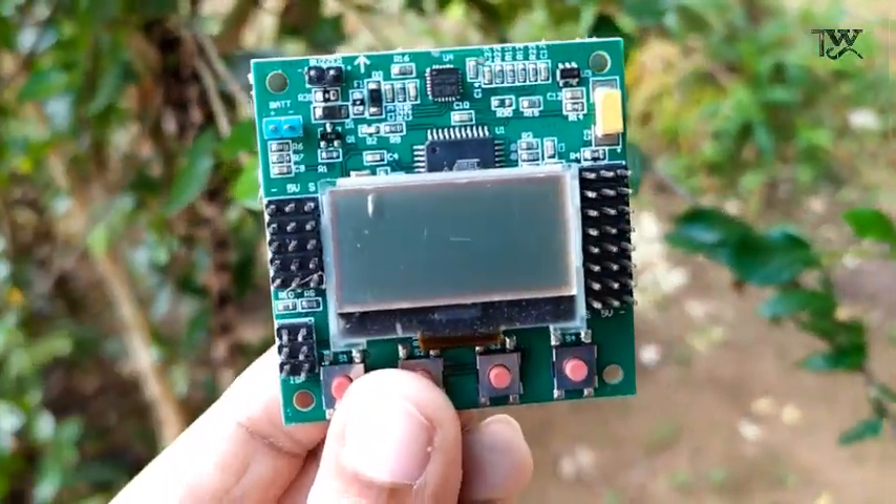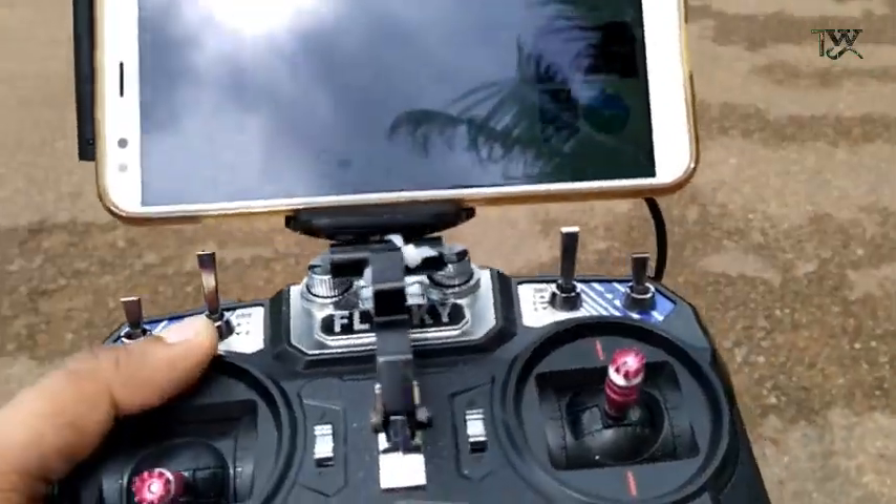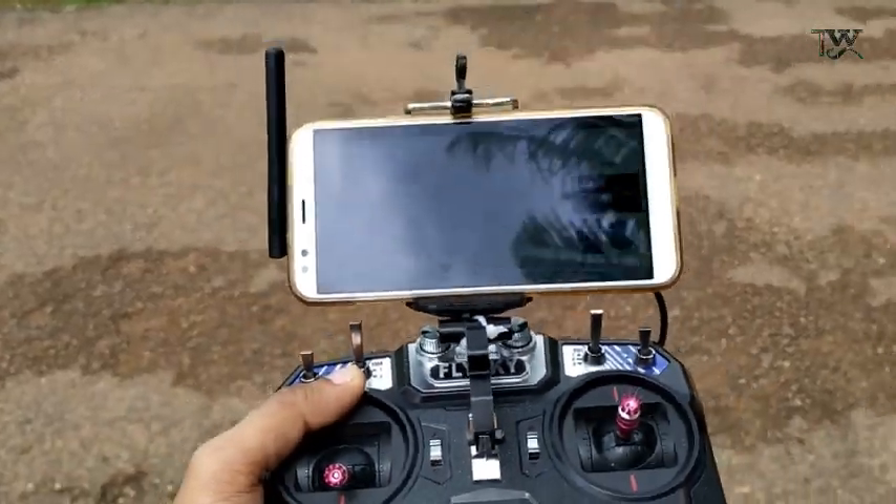It's very important to us. We have a board with KK2.1.5. We have a GPS and a mobile device. We have a drone.